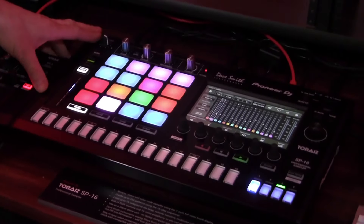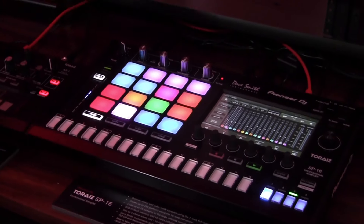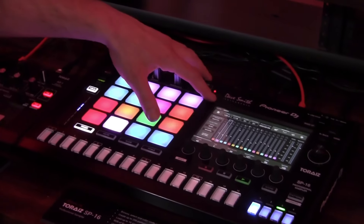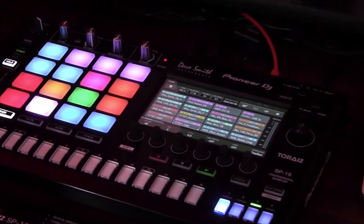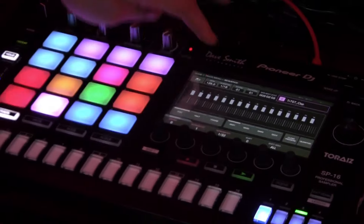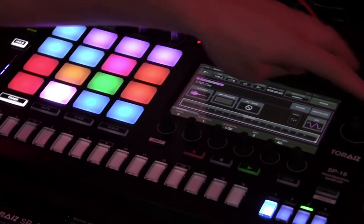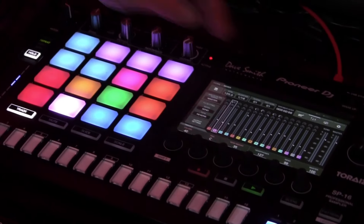This is a standalone unit, so you don't need to connect it to a computer for it to function — you just simply plug it in and it will work. You have a 7-inch touchscreen right here that allows you to access any parameter inside the device itself, whether you're going into an individual sample to manipulate the sound, add effects to it, or going into the mixer to adjust any of the sounds currently playing back.